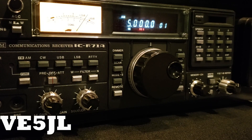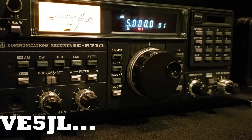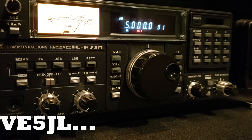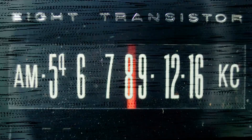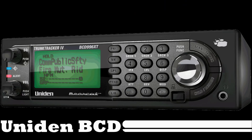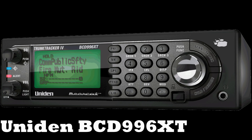At the tone, 6 hours, 0 minutes, Coordinated Universal Time. Welcome to the channel of Victor Echo 5, Juliet Lima. In today's video, I'd like to share how I fixed my Uniden BCD996XT.